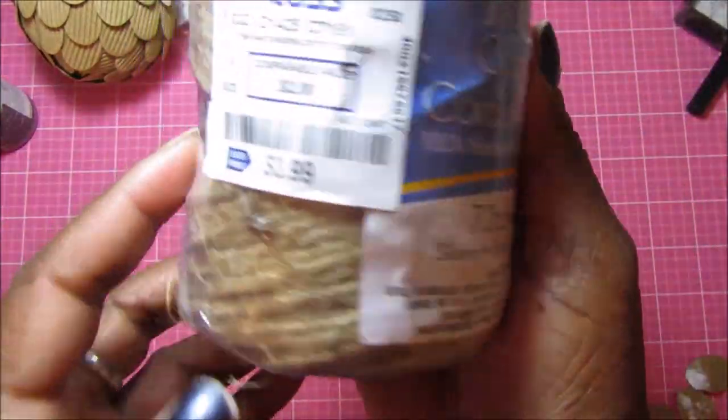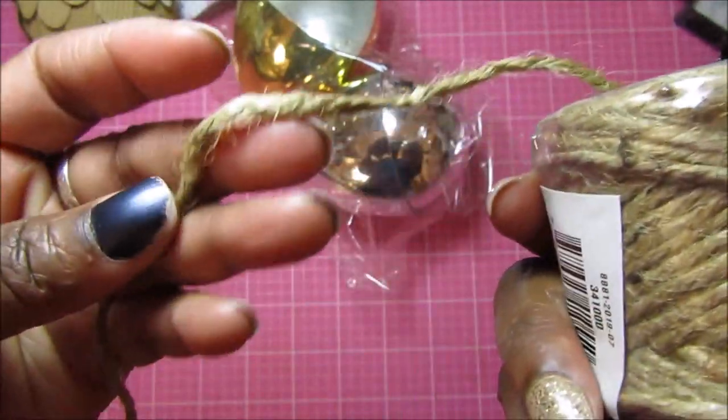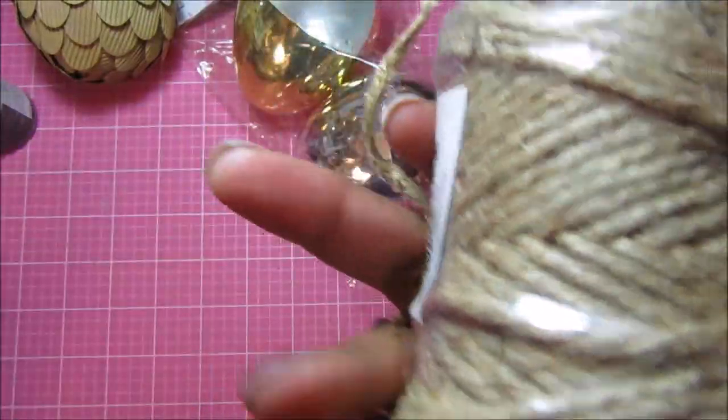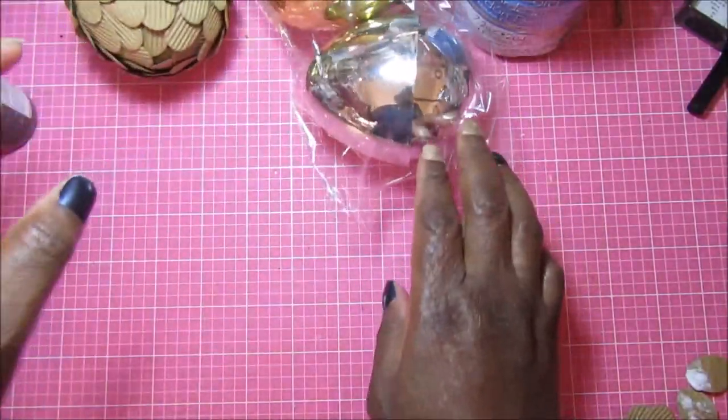I have this jute twine that I had in my stash that I got from Ross a little while ago. You can see it's a thicker jute twine than what I normally use — the other is way thinner — but this thicker one would go further on the acorn.